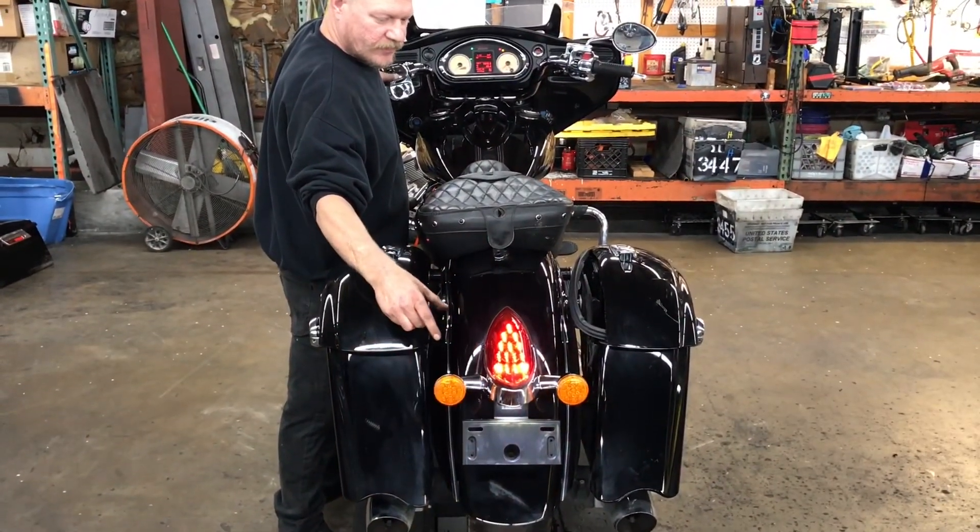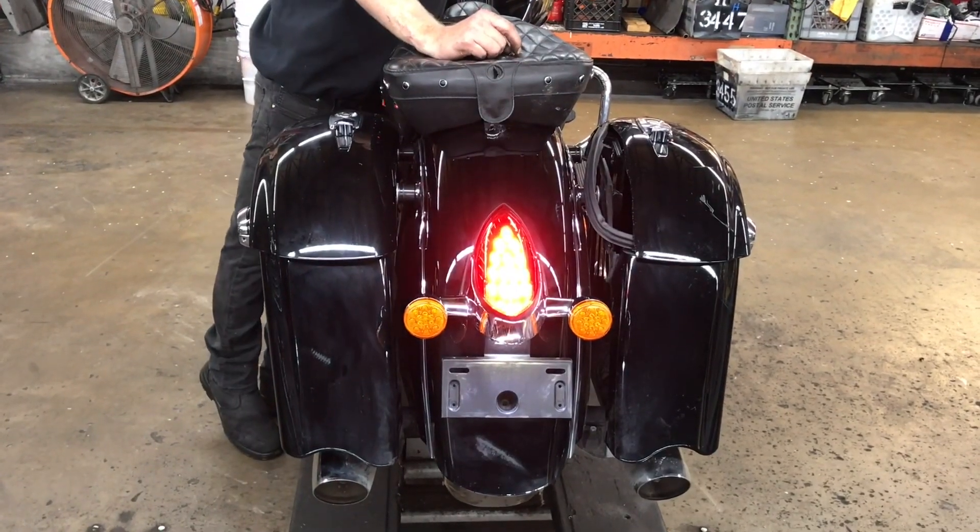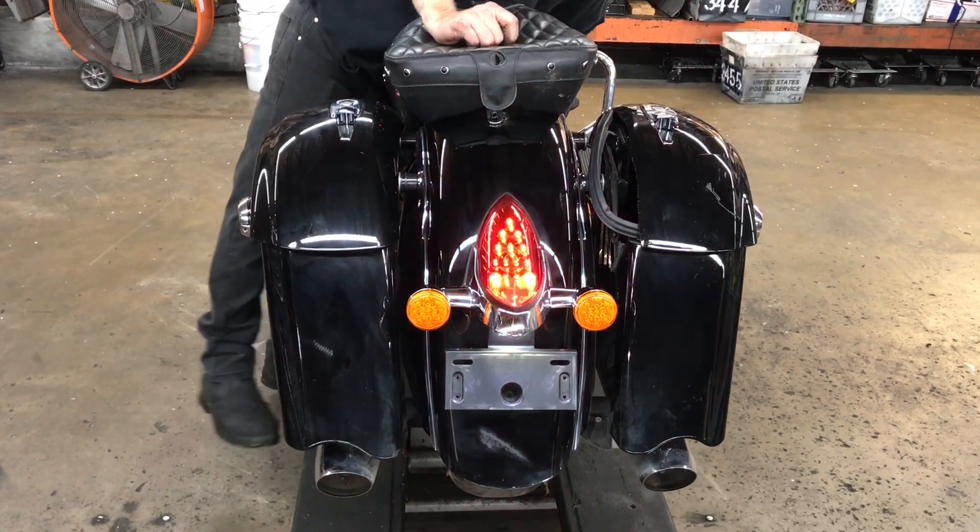Lights on the back: our left turn, right turn. We've got our front handbrake and rear footbrake.